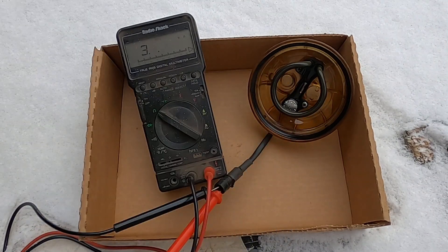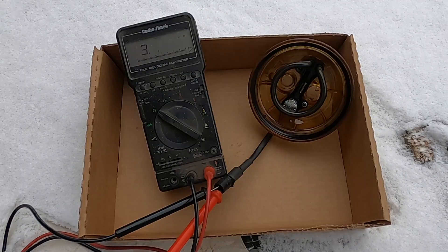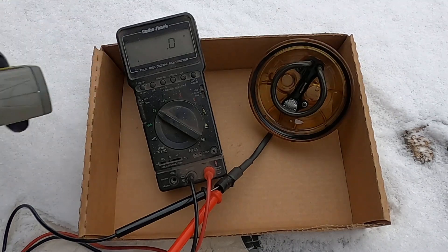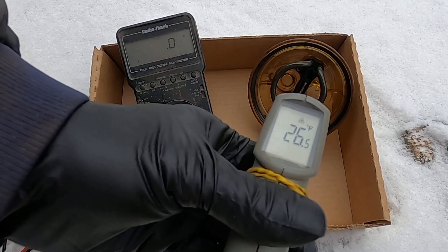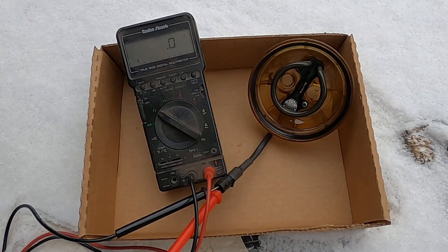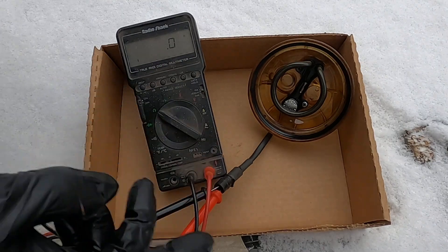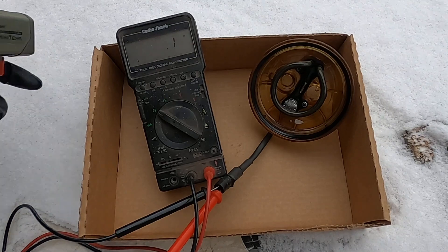Right about the freezing mark — I just heard it click, and there the ohm meter went to zero. On the outside we're reading about 26 to 27 degrees; it probably takes a little time for the cold air to get inside the switch. Perfect — let's hook it back up and see how long it takes to heat up.